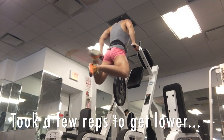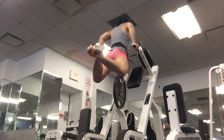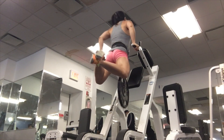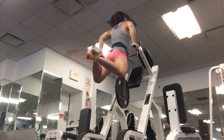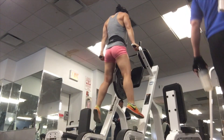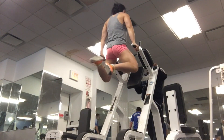Here I'm doing dips after already blasting my triceps, so I usually do this at the beginning, not the end. I haven't really moved beyond 45 pound plates, and I may experiment doing some strength sets on this just to see what weight I can dip up.